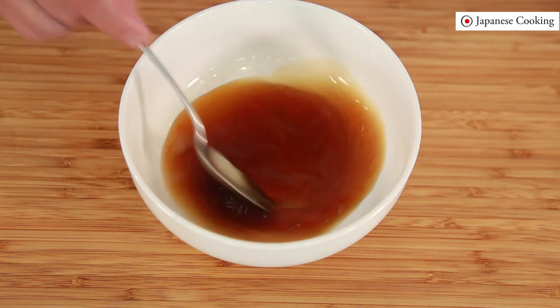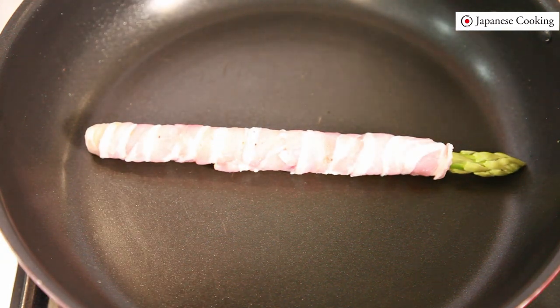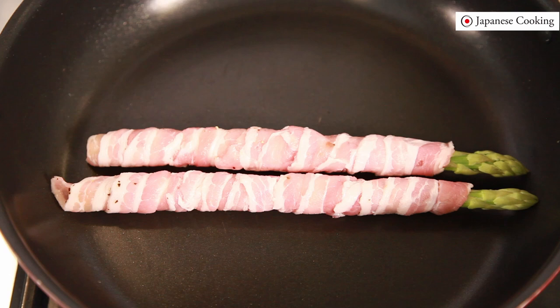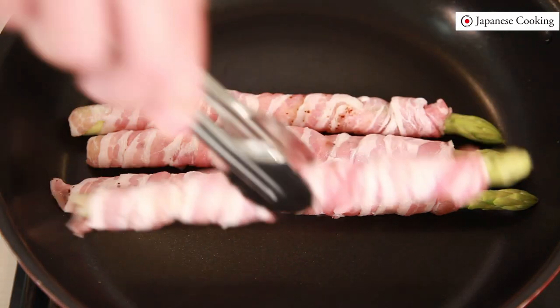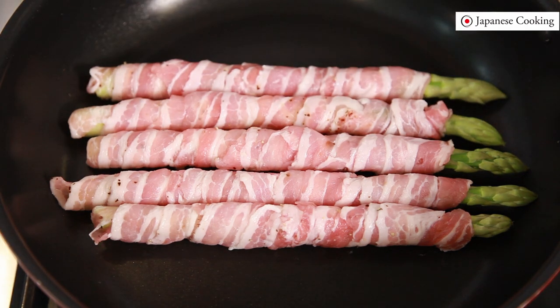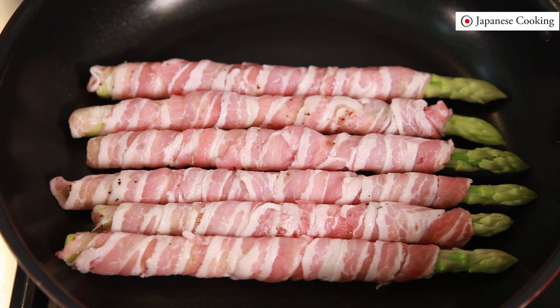Grill over medium heat. Place the pork wrapped asparagus on the pan seam side down. Since using pork belly with fat, grill it without oil. If you are using lean meat with little fat, add a little oil at the beginning. Do not move them and grill the seam side well — be careful not to move them immediately after placing them in as the meat will easily come off.